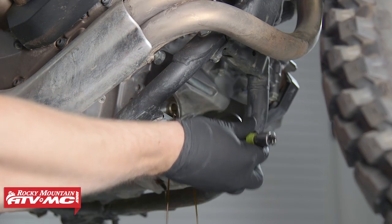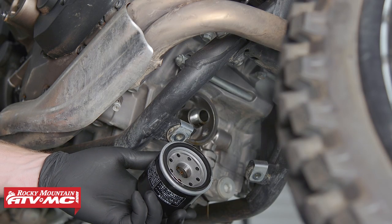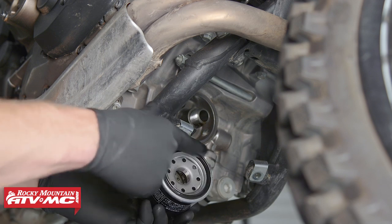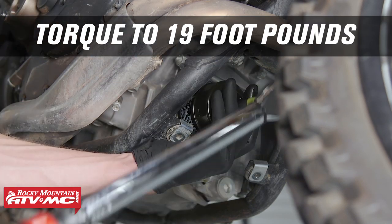Remove and replace the engine oil filter. Before installing the engine oil filter, be sure to lube the o-ring with some engine oil. Torque to 19 foot-pounds.